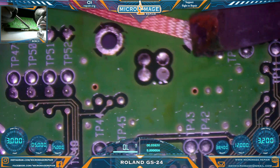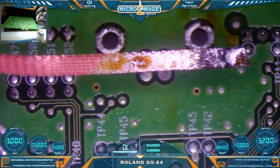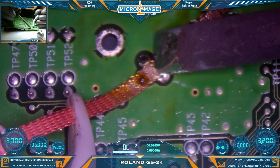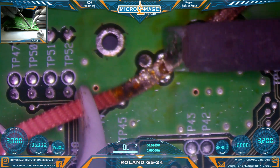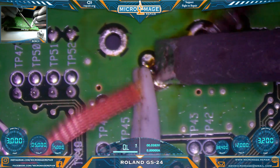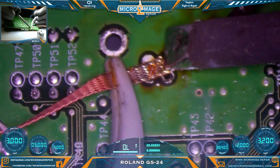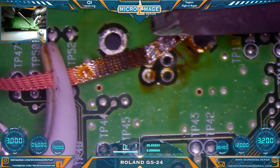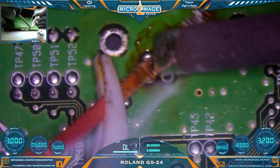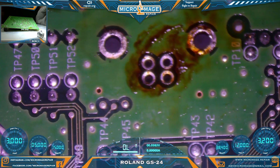We got it. Hopefully we can just wick this out — if not, we can grab the solder sucker. It looks like we got it just fine. Low melt to the rescue.